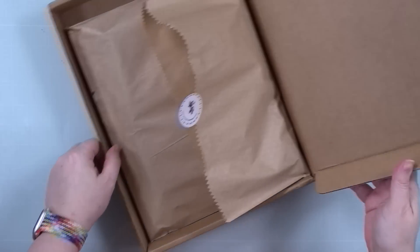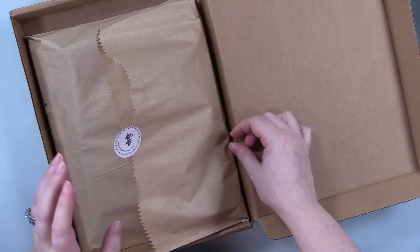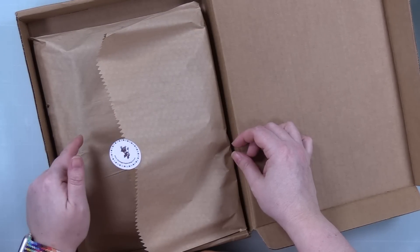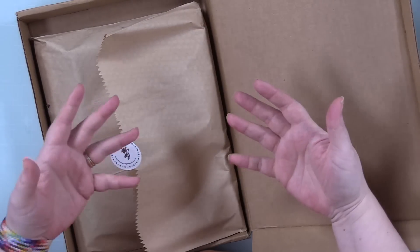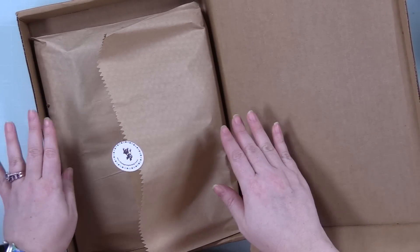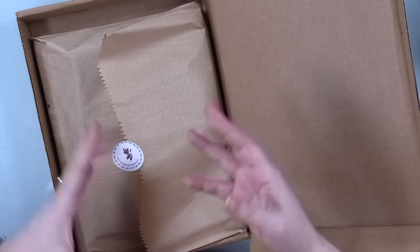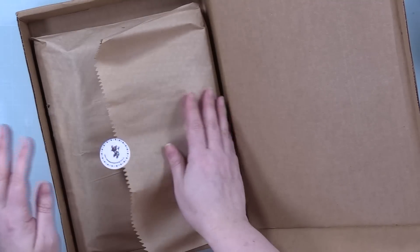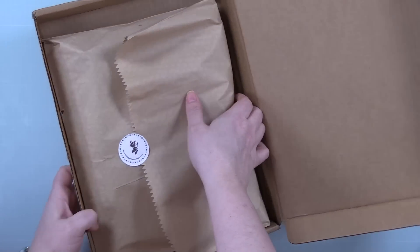Hello, hello friends! Amy R here with Prairie Paper and Ink with the unboxing and card makes using Simon Says Stamp's April 2023 card kit. As always, disclaimer: kits are sent to me by Simon Says Stamp. I don't have to do the unboxings, I don't have to do any of this — they send them to me, and I choose. I want to include that disclaimer because I do work for Simon Says Stamp.